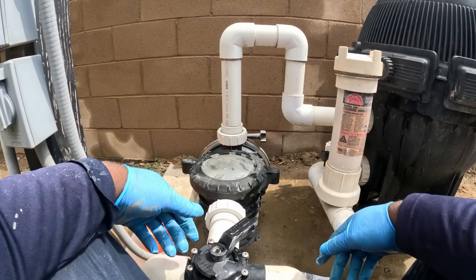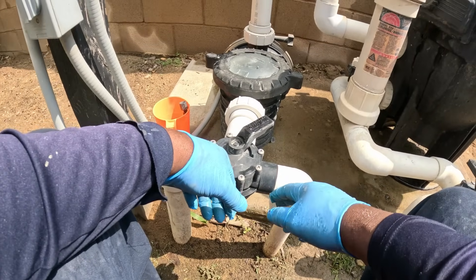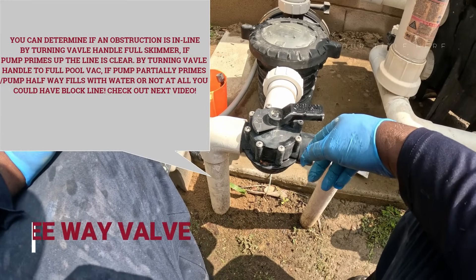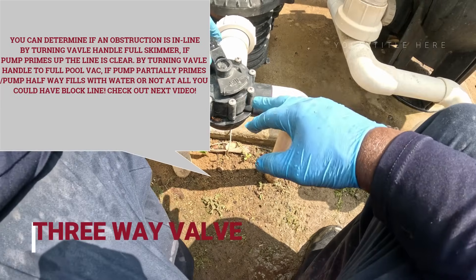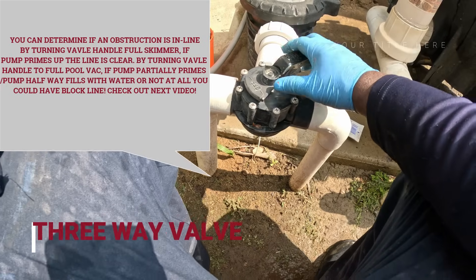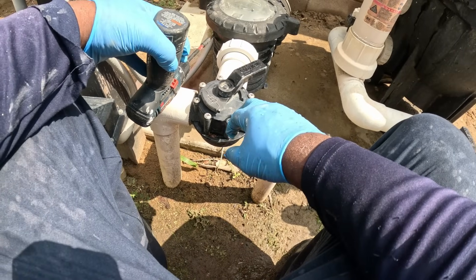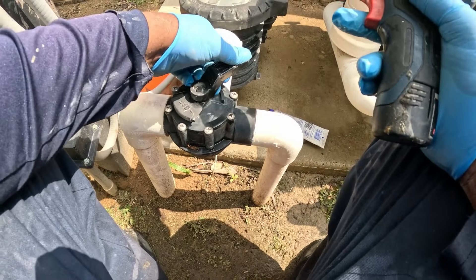We'll put the pump lid back on, start the pump up, and see if it primes. If the pump still doesn't prime, you can turn the valve, move it to different positions, flip on the pump, and see if it primes in different positions. You can cut off the skimmer, see if the pool starts to prime. If it still doesn't prime, switch it to pool back. If it still doesn't prime, there may be an obstruction in the line — we'll go over that in another video. Or you may have a bad O-ring, or if water squirts out when it shuts off, you know you've got to check it out.